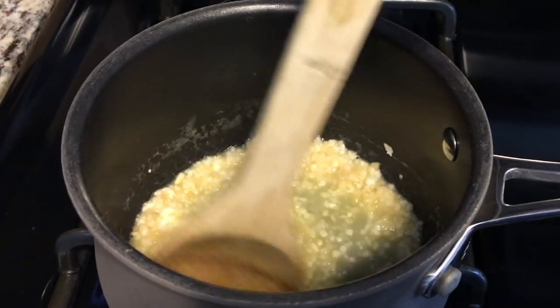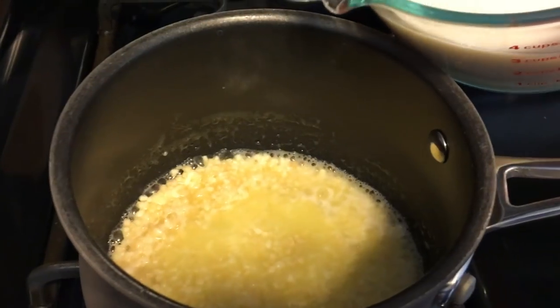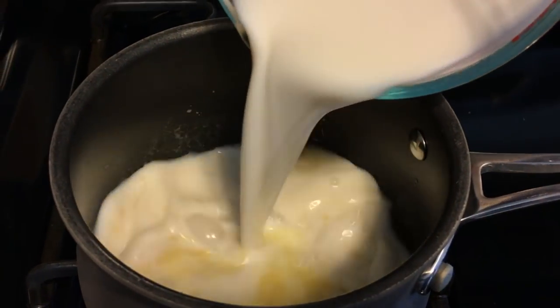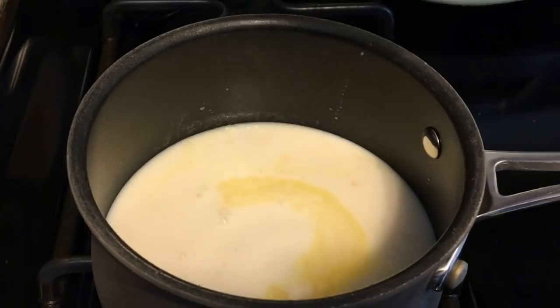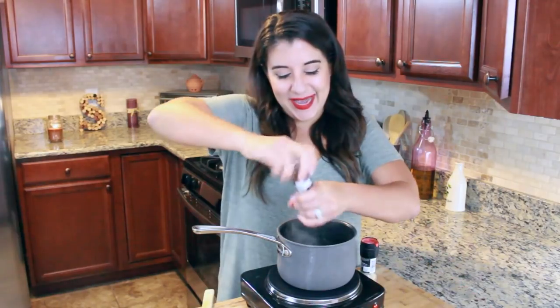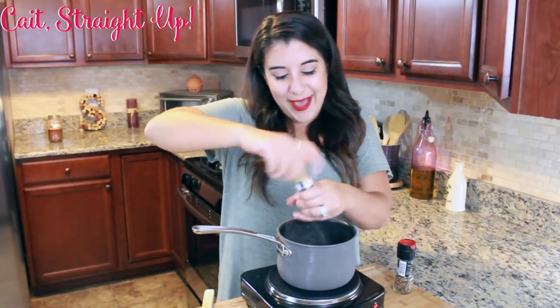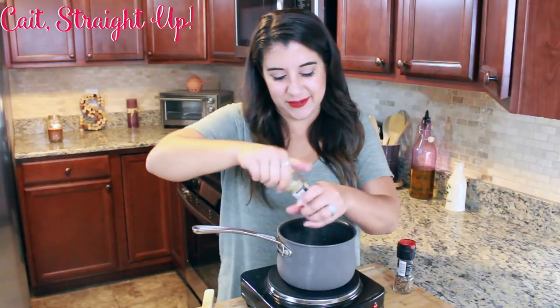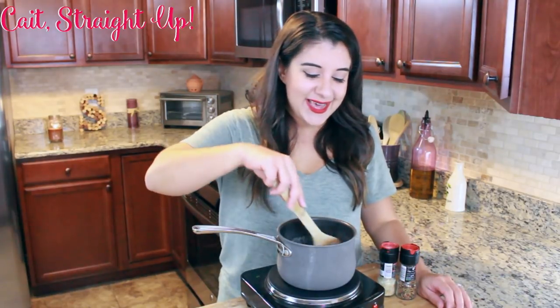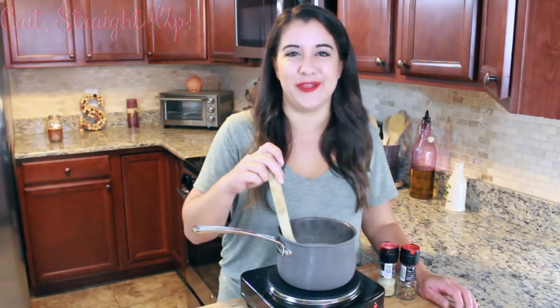There's nothing I despise more than watery mashed potatoes, so I'm only adding a cup and a half of almond milk. Some recipes call for heavy cream or buttermilk, but I like to keep my recipes as healthy as possible, which is why I'm substituting almond milk. We've got a little bit of pepper to taste and a little bit of salt — I don't like to add a lot of salt, so add as much as you want to taste. Give this a final stir and keep it on medium just so it's nice and warm when it mixes in with your potatoes.